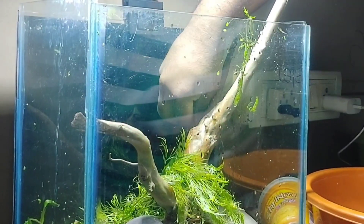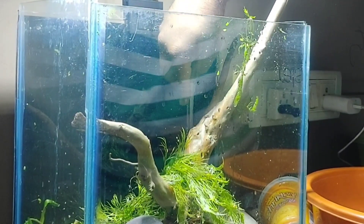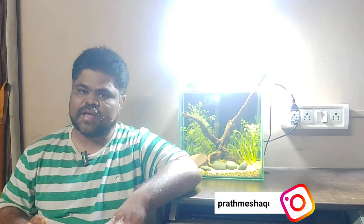Hi everyone, my name is Pratamesh. I am from Pratamesh Aquatics YouTube channel. As I showed you in a previous video, I set up this tank. Today I am going to introduce the first algae eater in my betta fish tank.